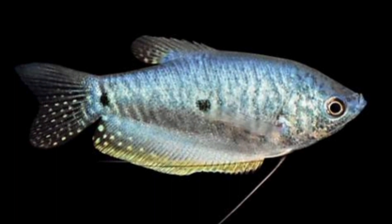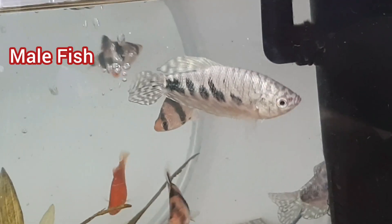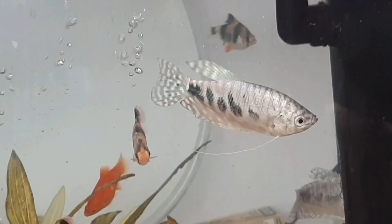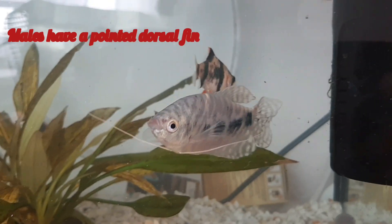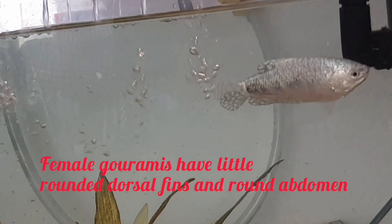They also have a pair of long, hair-like pelvic fins in which touch-sensitive cells are located. Male fishes have long, pointed dorsal fins, while females have a rounded dorsal fin and rounded abdomen.